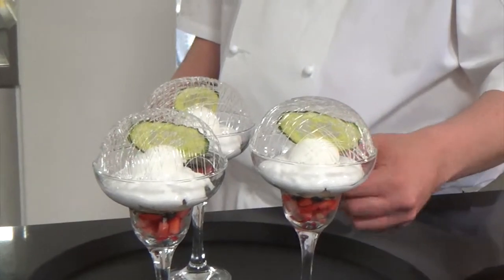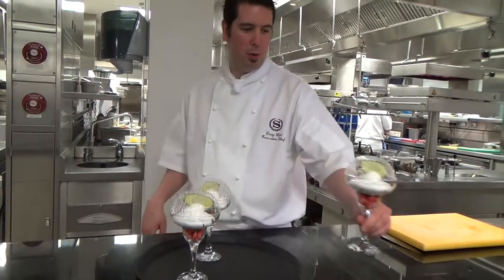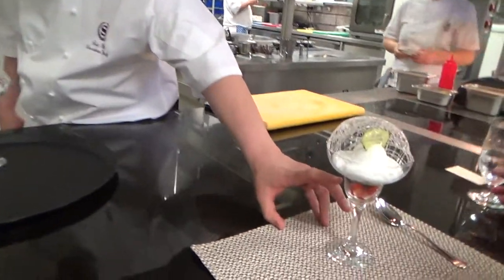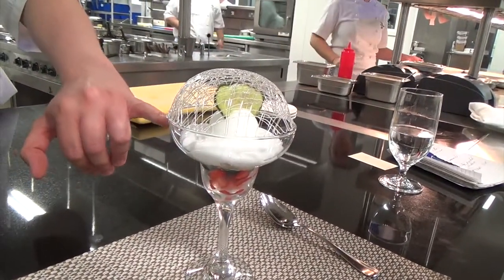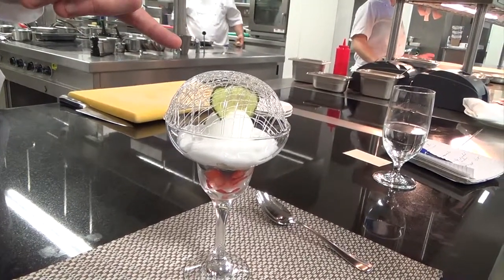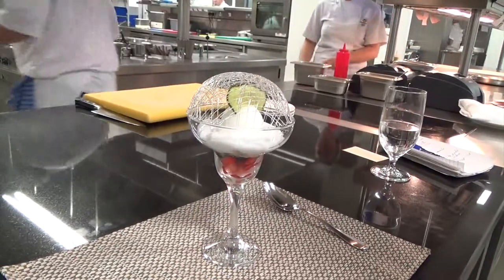This is our version of gin and tonic. We've got citrus, berries in the bottom, and elderflower jelly underneath. We've got a gin and tonic foam, a gin and tonic sorbet, dry cucumber, and a sugar case, just to add a little bit of the wild practice.